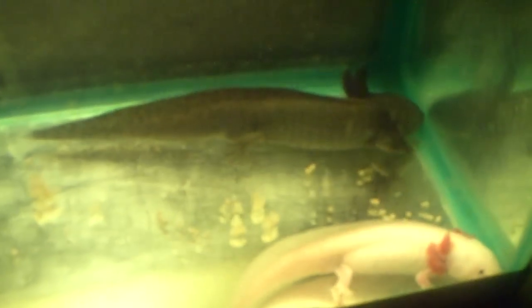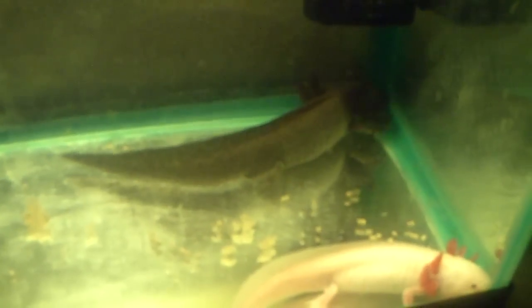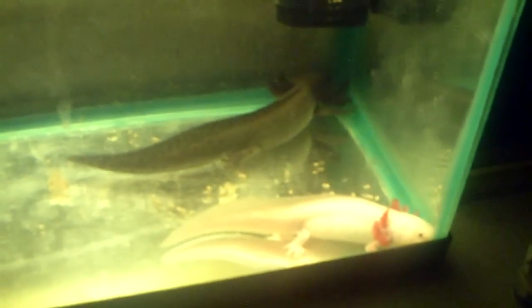Alright guys, see you in the next video. You can see she's much smaller. You can kind of see his testicles there — they're actually big. They are so exotic. They never fight, ever.